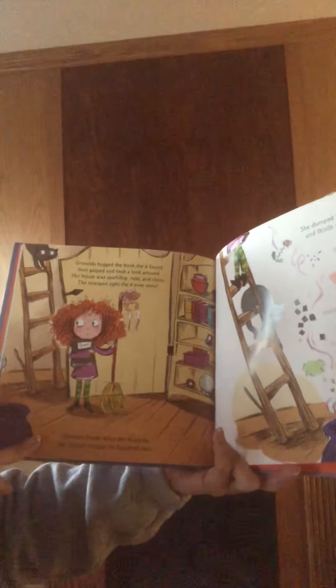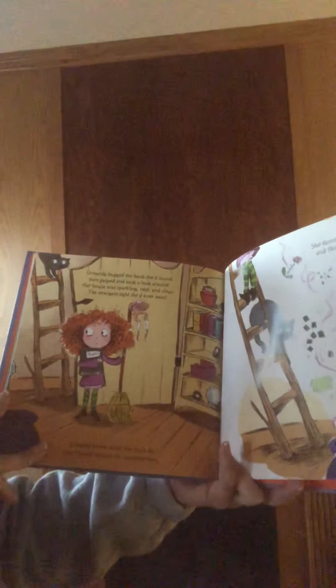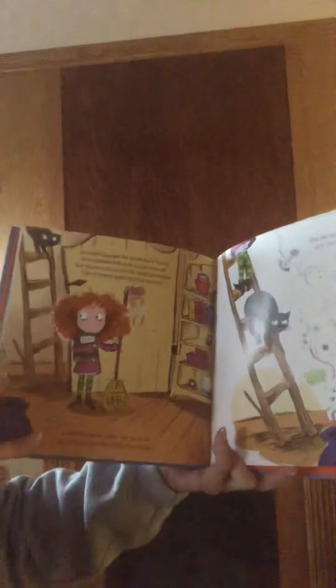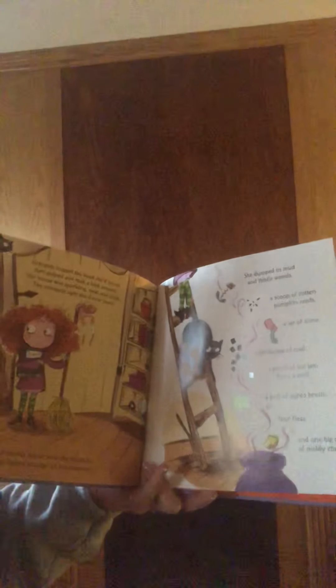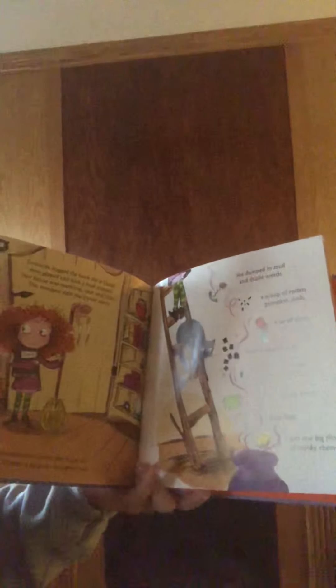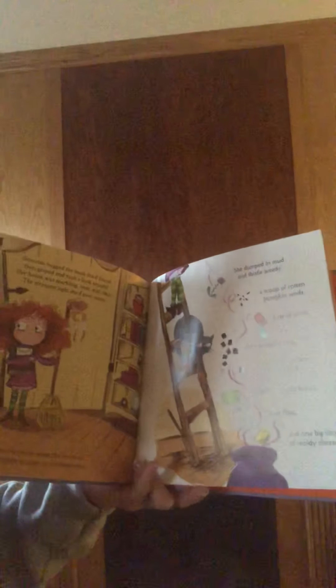Grimelda knew what she must do. She flipped a page and moved to 602. She dumped in mud and thistle weeds, a scoop of rotten pumpkin seeds, a jar of slime, eight lumps of coal, a pinch of toe jam from a troll, a puff of ogre's breath, four fleas.